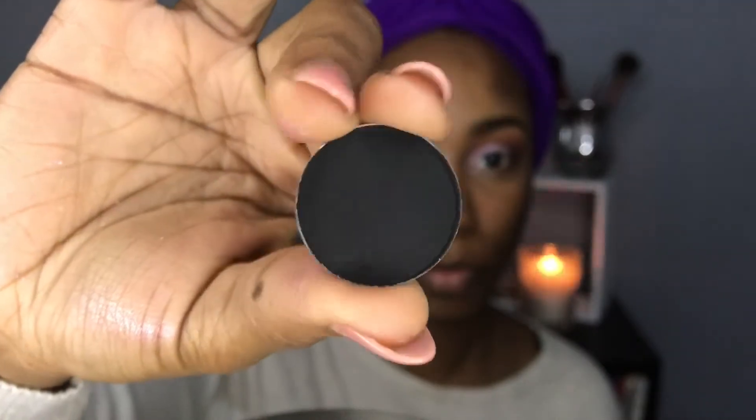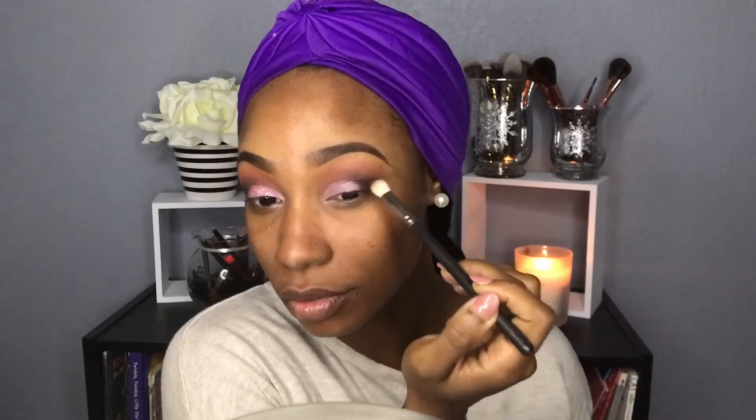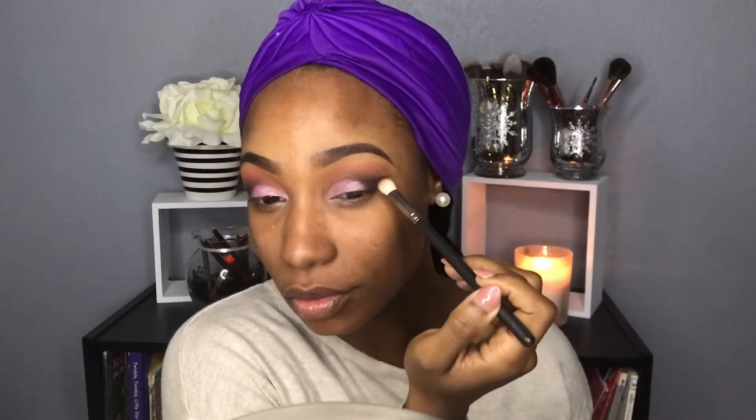Now I'm going in with this black color by Anastasia called Noor, and I'm just going to be dabbing that on my eyes. I didn't want to blend it — I really want it to be extremely intense — so I'm just dabbing that onto the outer corners of my eyes.